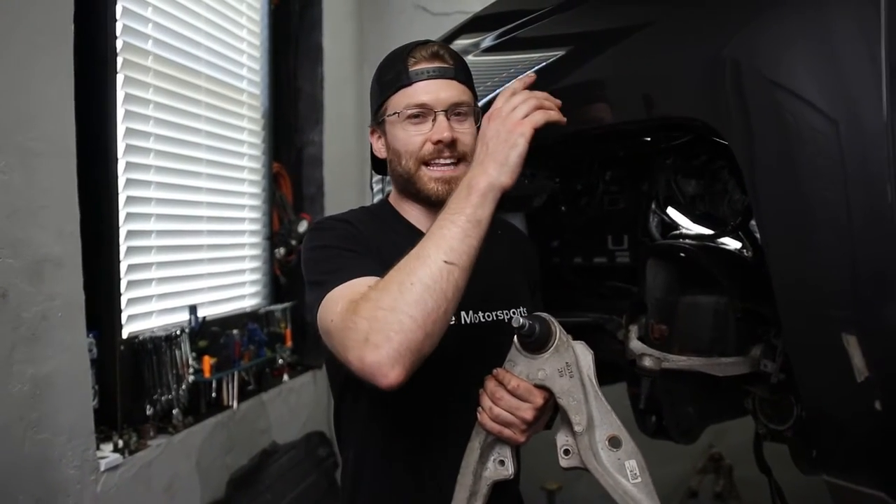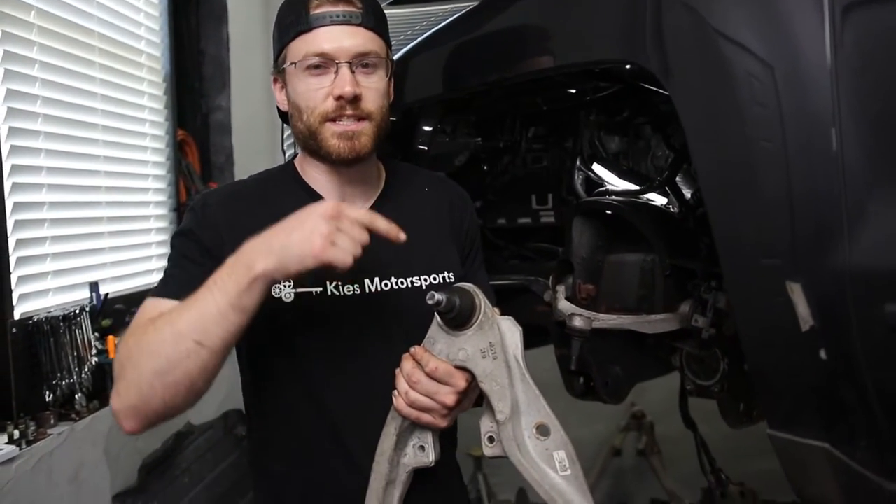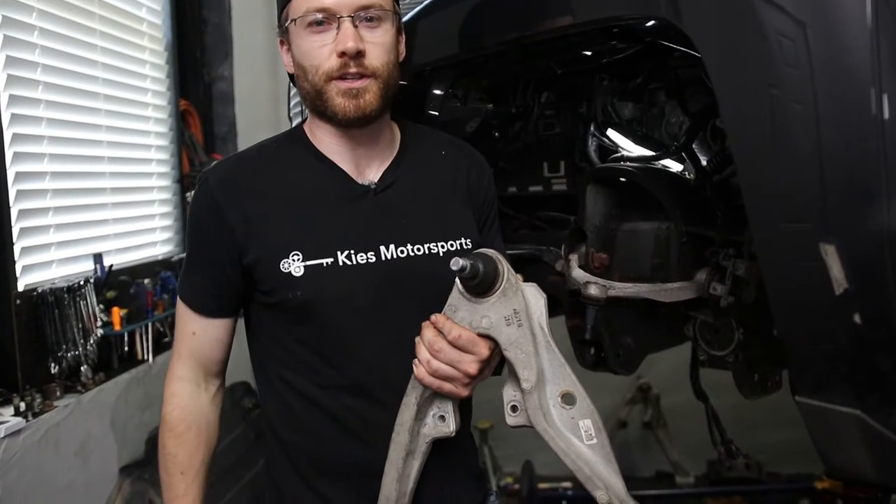What's up guys, Cliff here from The Sunday Drive. We are in the process of installing a lift kit on this 2016 Silverado and we need to replace one of the ball joints. So today we're going to show you how to replace the lower control arm ball joint.